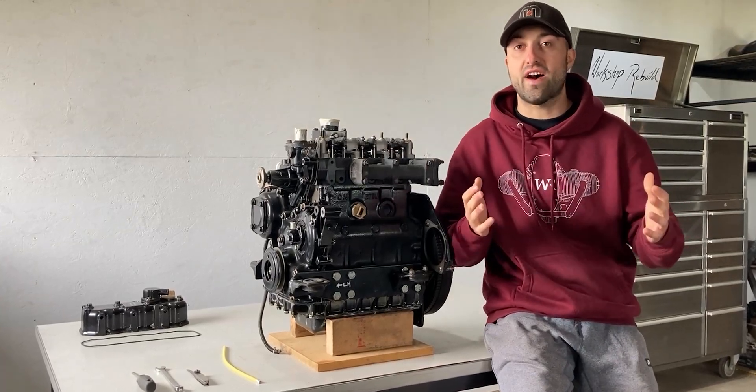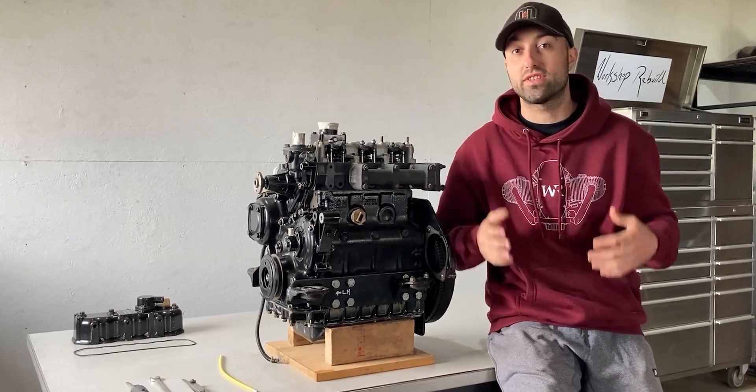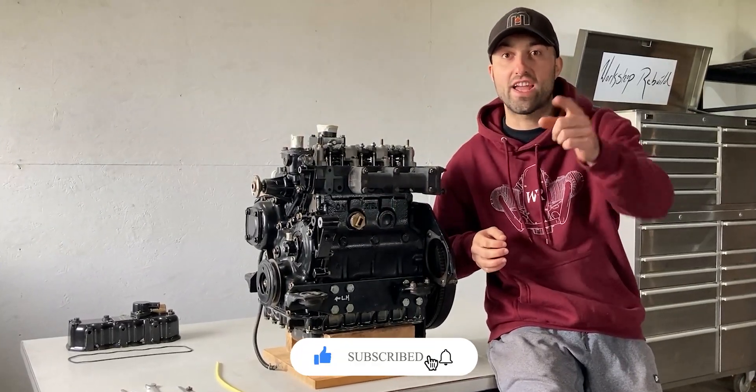In today's video I'll share with you how to adjust the valve lash on solid valve lifters, and I'll also explain how you can figure out the top dead center of each piston within your engine.